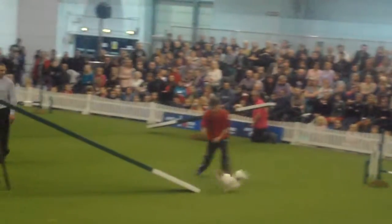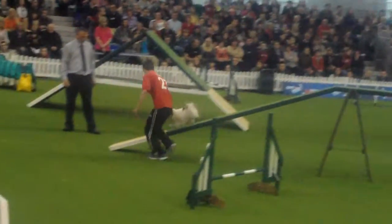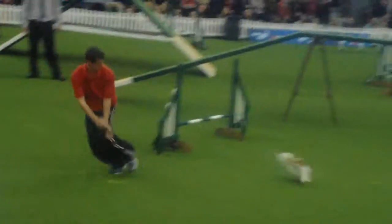Round onto the dog walk. She must hit the contact point — just making sure that she does there. She's got to turn back into the tunnel. Call her out, make sure she's got the dog walk. And over the final jump — a lovely one.